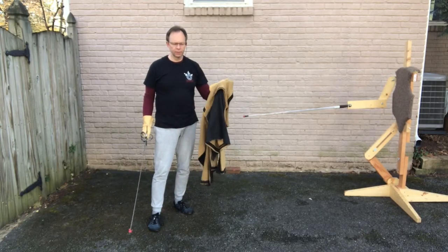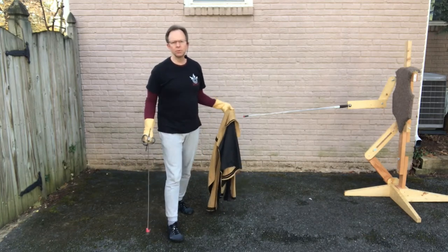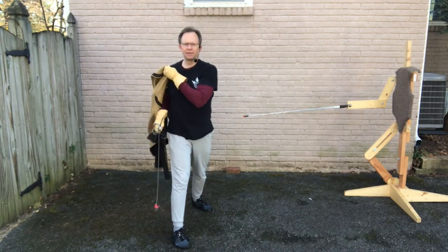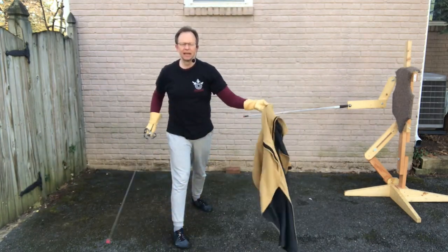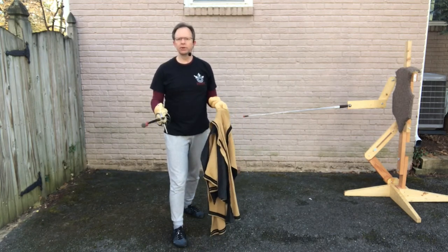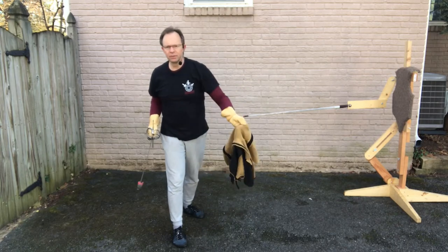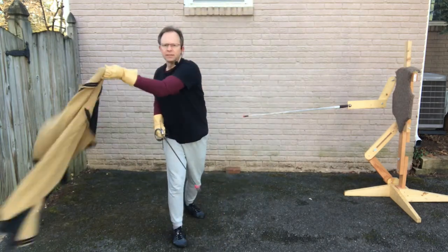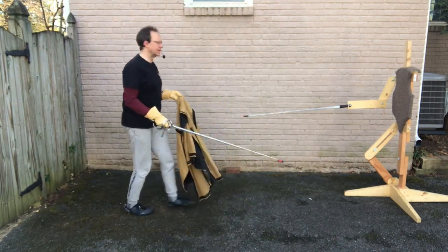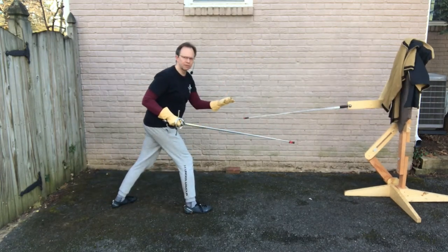A last word on throwing the cloak effectively: I know a lot of people who like to fling the cloak out in front of themselves. I find this needlessly tiring, and I find I'm generally handing my opponent my tempo to try and time themselves and come in on me. I don't think that the toro method of using a cloak is particularly productive, but certainly throwing it at something could be a very useful alternative.